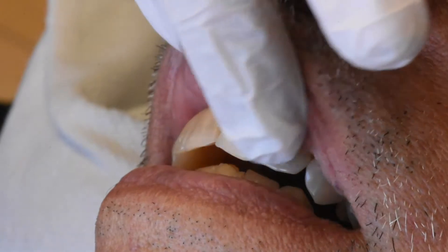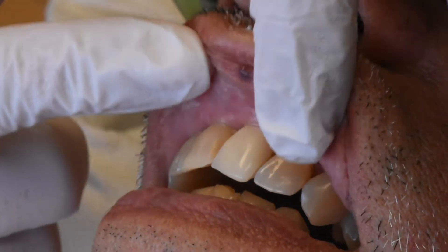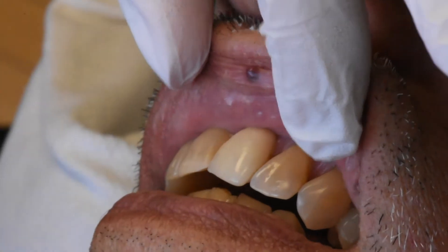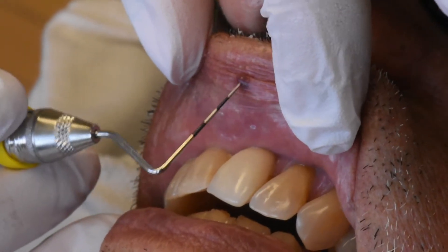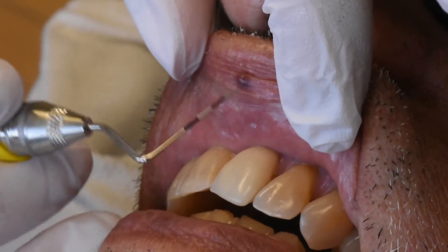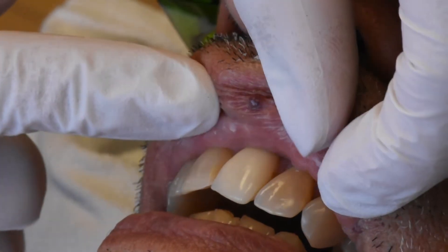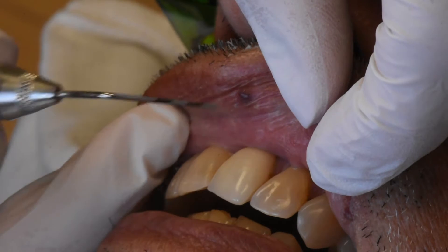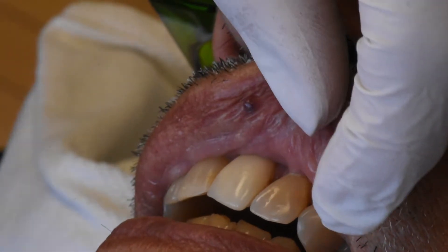Today we are doing a procedure to treat this lip hemangioma. A lip hemangioma usually shows as a result of trauma to the lip, so if the lip was pinched, we can develop a small blood pool right here, almost like a small blood clot underneath the skin. In order to get rid of this, we will be using a laser to coagulate the blood underneath, and then the body will resorb that slowly with time.